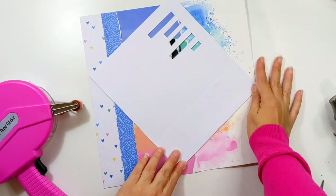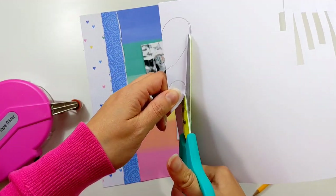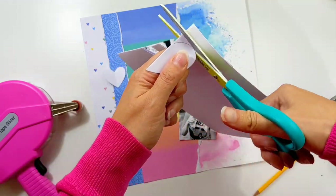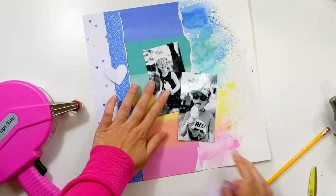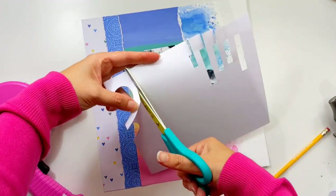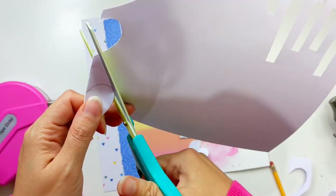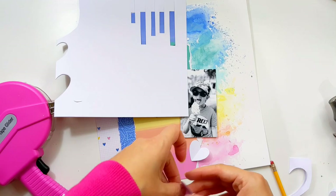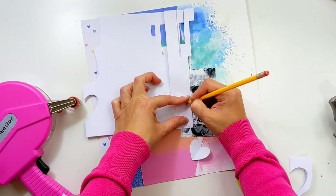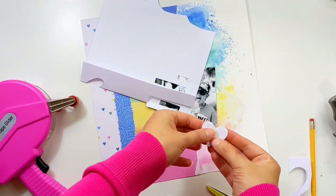I want to add some heart embellishments, so I'm making two little templates. I've folded some plain cardstock in half, drawn half a heart, cut through the two layers, and when I open it up I have two lovely hearts. I want layered hearts, so for each I'm making two slightly smaller ones. I've drawn the half heart slightly smaller so that when layered on top of the bigger heart they nest into each other nicely — you can see a bit of the larger heart and the smaller heart on top. I do the same for the smaller heart too.